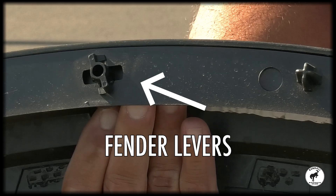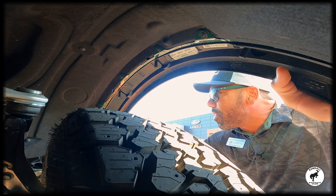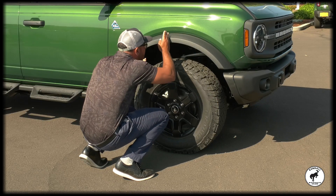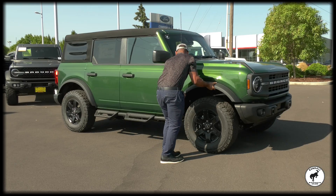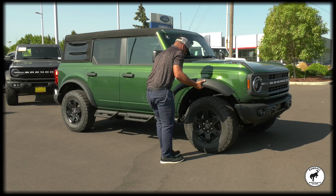All right, so pretty much there's five little levers right on the inside of the fender — one, two, three, four, five. Twist them until they're 90 degrees, just like that. It's real easy.